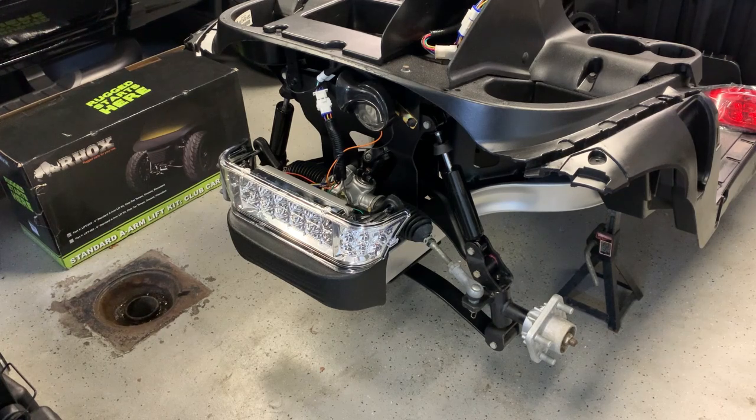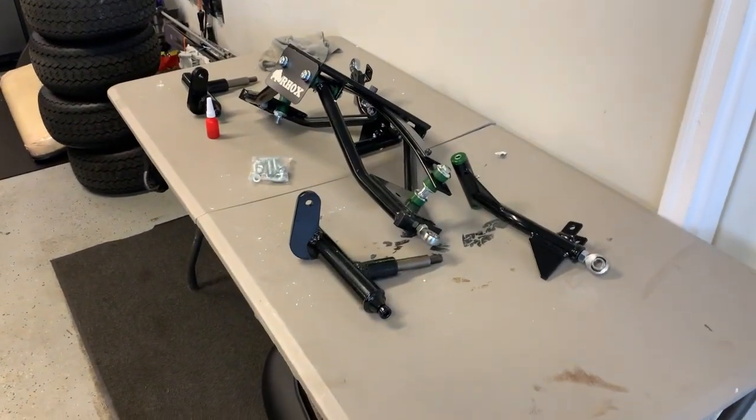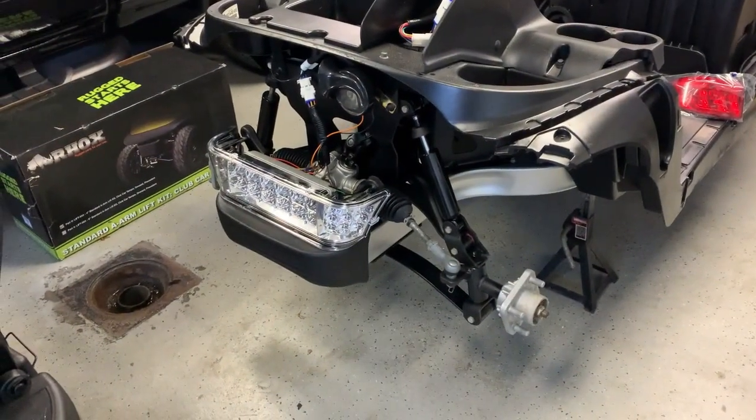All right, so for the front end we already have that nose piece off. We're going to have to pull the headlight, the steering rack, and I'm going to leave the shocks — the top mounts can stay, the bottoms will come off. Most of this should come off in assembly. We're reusing those spindles, so we'll pop those off and have those ready. We have our new lift sitting here ready to go with our loctite, so let me get going on that.